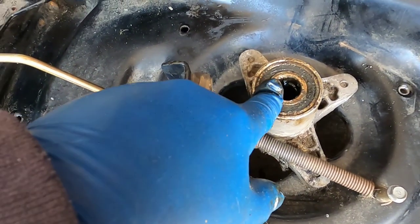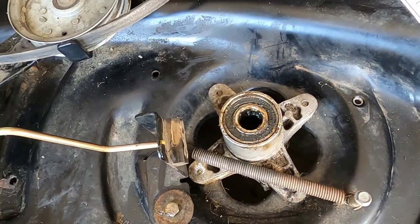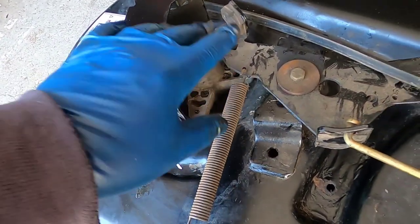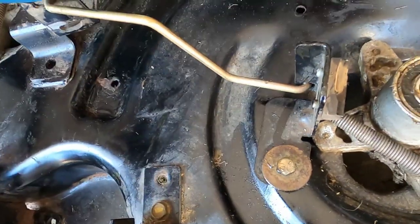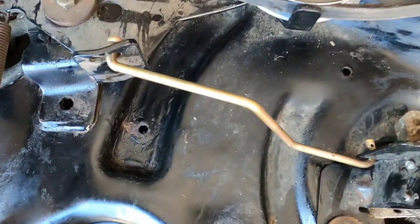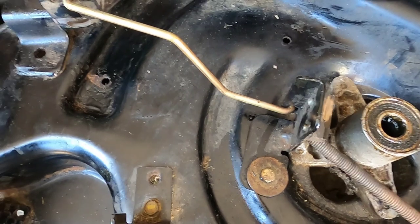That was the problem with this one here — this bearing was completely rusted in there, and the water was just getting into it. This one was bad but it spun; it just made a little grinding sound. When I pulled the bearing out, it had no grease in it whatsoever. Also, check the moving parts like your brake — you might want to put a little oil or grease under here on these moving parts while you have the deck off. Take care of this now — it'll save you some aggravation later on.